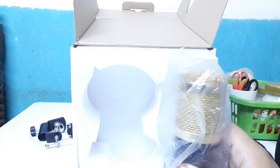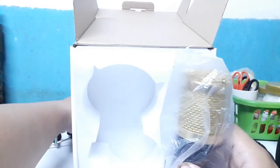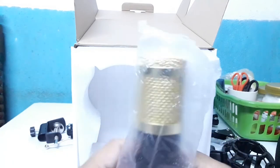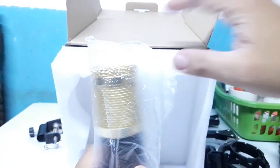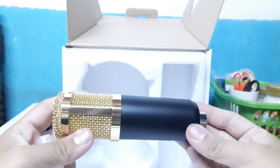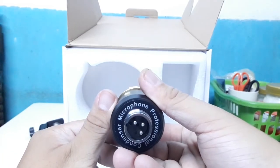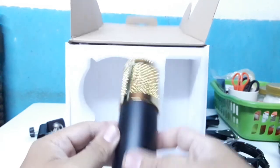Yan yung pinaka unit natin — BM800. So, ito yung XLR output nya.